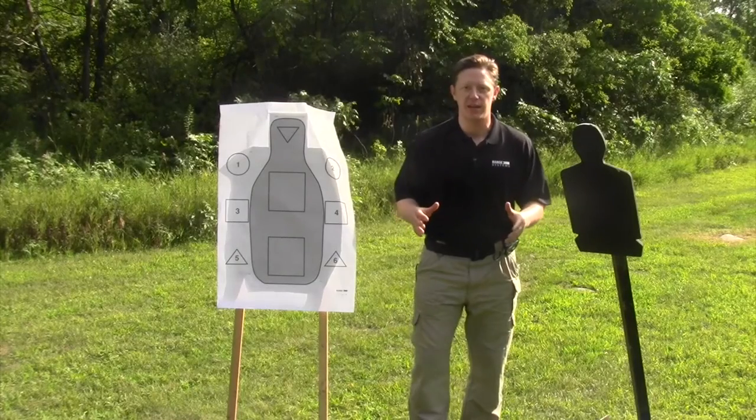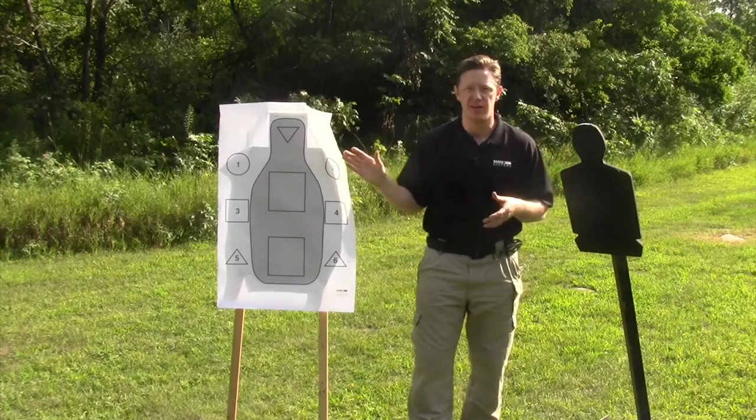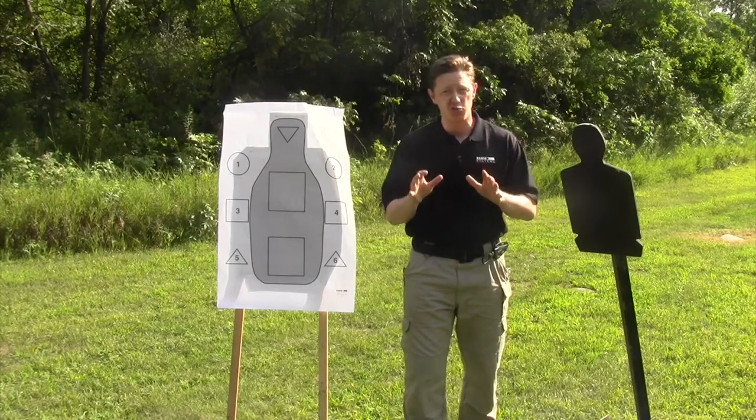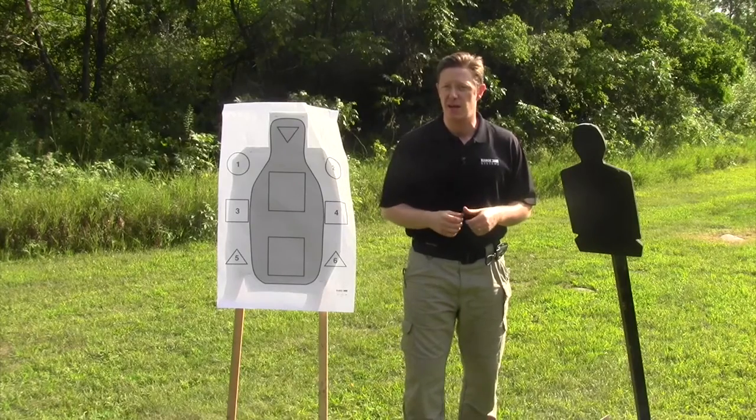At firearm training facilities across the country, the two most common target devices are the steel and the paper target. Both are great options for helping shooters practice their defensive speed, accuracy, and skill, but both are also extremely limited in their ability to prepare defensive shooters for the reality of handgun combat.